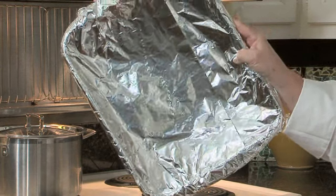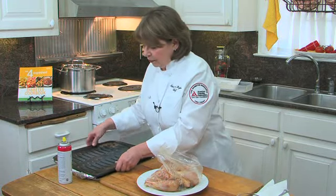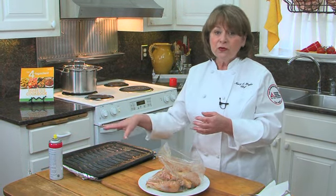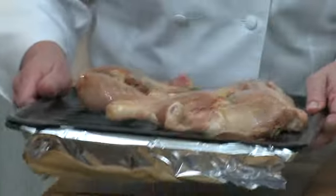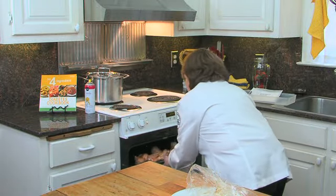Line your pan with foil so when you're finished you can just toss the foil away, then top with your broiler pan. Do a light coating of cooking spray on top — because the chicken doesn't have the skin on it, it will stick to the broiler rack. Dump it out, shake it back and forth a little bit, pop it in the broiler for 25 minutes.